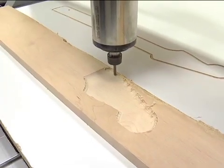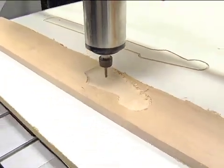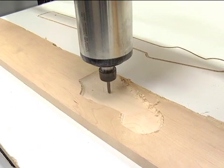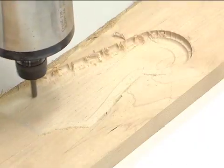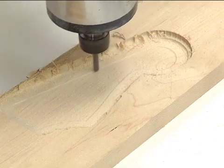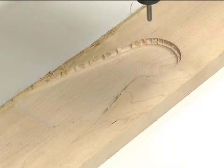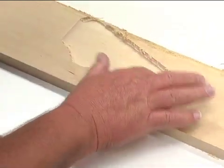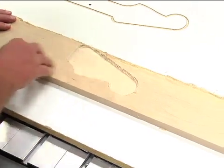Boy, that looks pretty good — and this isn't even the final pass, I've still got another finish pass. This is the beginning of that finish pass now. That looks good — especially up here where you have this upcut, that came out really, really nice and smooth. I'm really pleased with that. On this side of the neck, that's really the only 3D surface; everything else on there is simple 2D cutting.